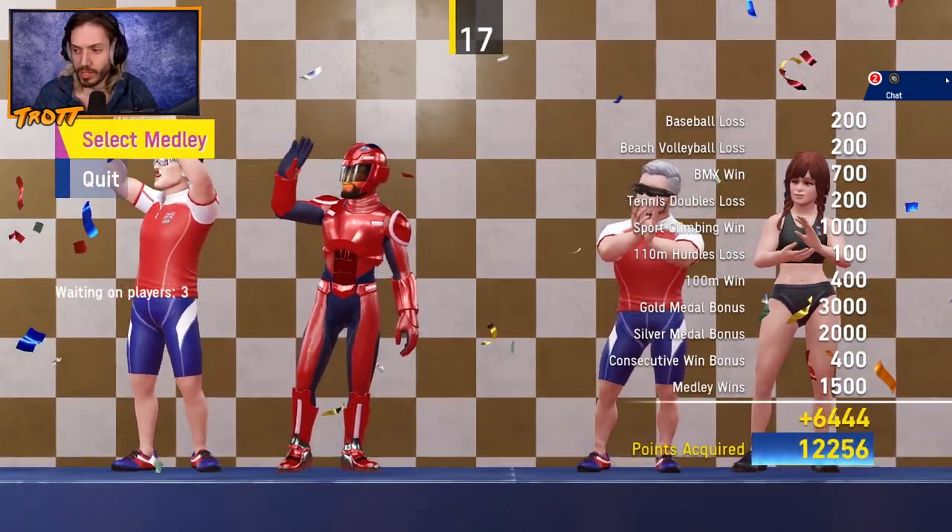Thank you for watching today. We hope you've enjoyed our Olympic levels of content, and we hope you subscribe. Hurdle your way to the notification bell, and hammer throw to the subscribe button. We'll see you in the next one. Goodbye.